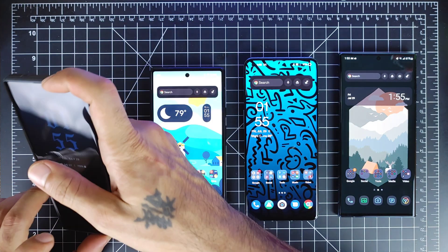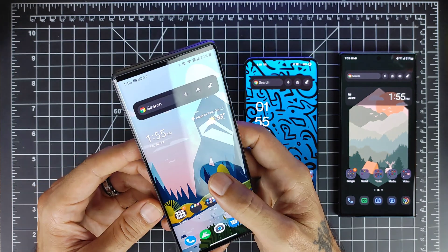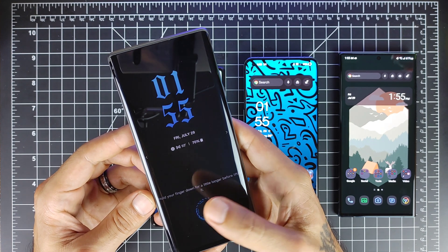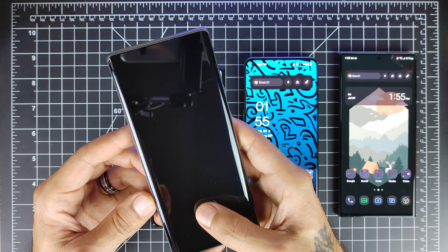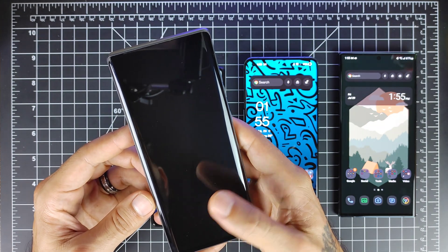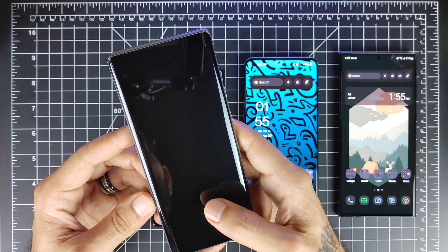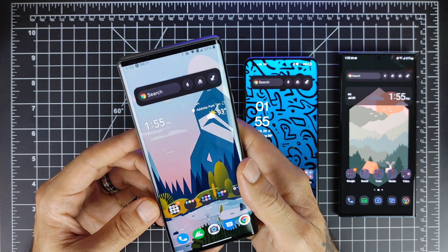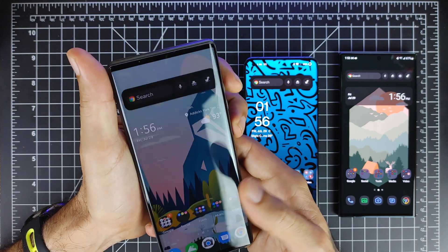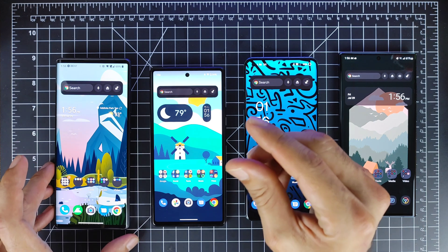Now let's go to the LG Wing. One — just as fast as the Google Pixel. You can't unlock it by just tapping; you have to set your finger on there. It seems a little bit snappier than the Pixel, which is pretty cool. The Pixel and the LG Wing do not have face unlock, while the Galaxy and the OnePlus do. So as far as speed goes, the LG Wing beats out the Google Pixel 6 with that slightly quicker in-display fingerprint sensor.